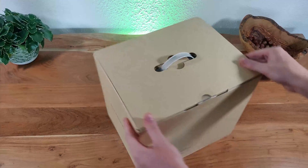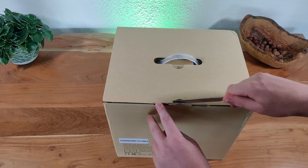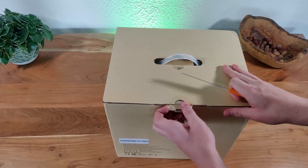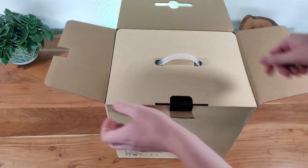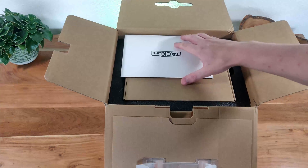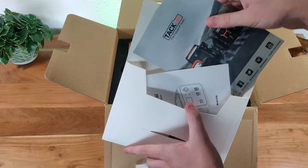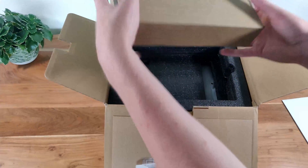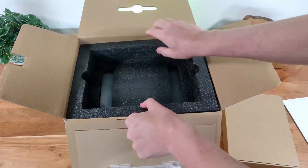Without further ado, let's turn the box around and open it up. First we are greeted by the usual manual, guarantee card, and advertisement, but we are not interested in that. Next we will find a box with a few goodies we will take a look at soon, and then behind some more packaging we will find the actual power station.